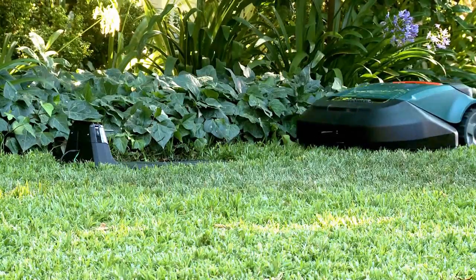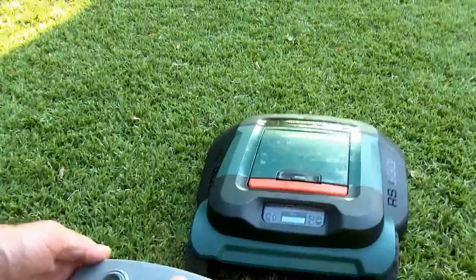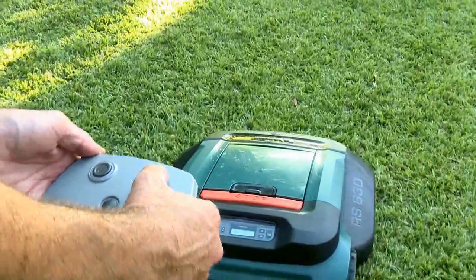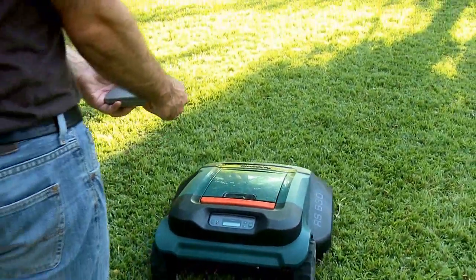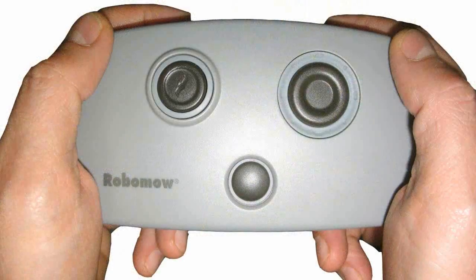It will continue mowing until charging is required. In small grassy areas which RoboMow does not reach in automatic operation, it is recommended to mow manually using the remote control. The remote control is available as an accessory.